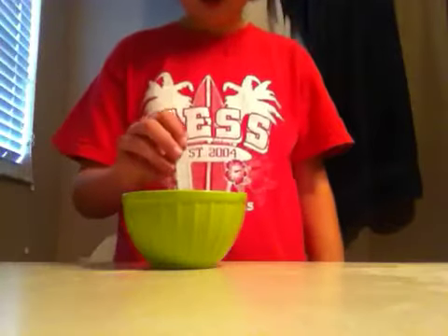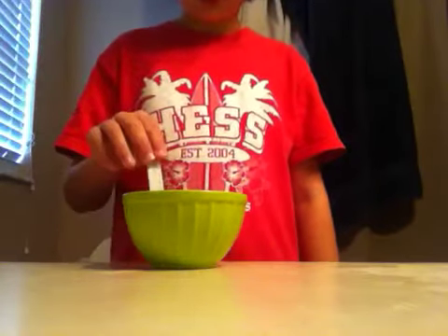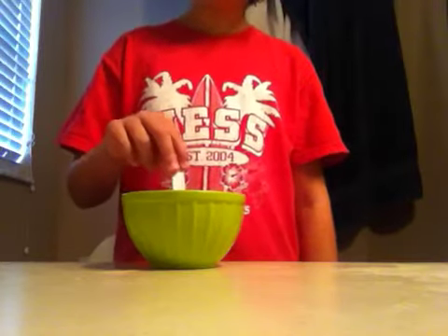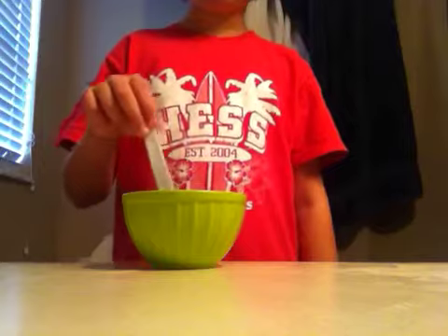No spells needed. Just say your tail color and power only once — no more than once. If you mess up, you can't do the spell again.